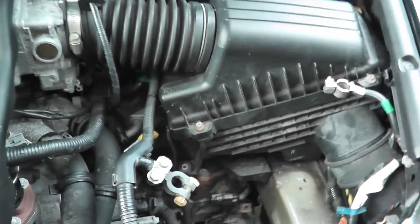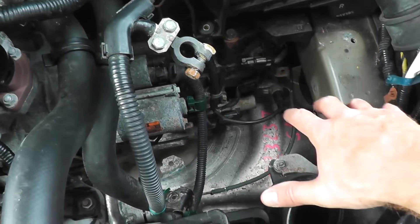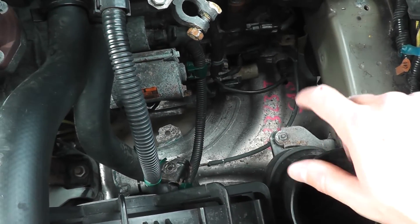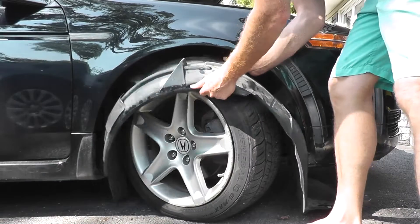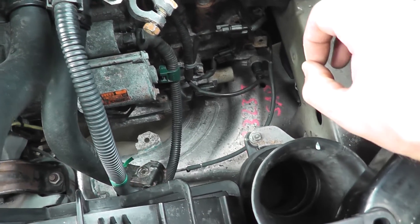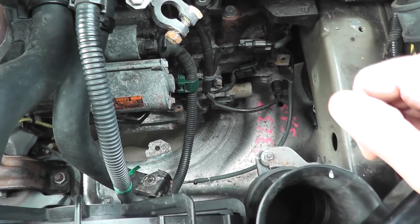You have a couple of options on how to get access to this. Option one is removing the battery and the battery tray, which I'll show you in a moment. The other option is removing the splash shield. If you need a guide on that, I'll include a link in the description box below showing you how you can do that.